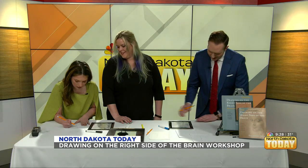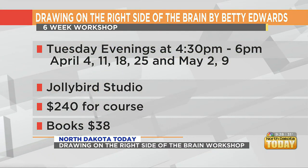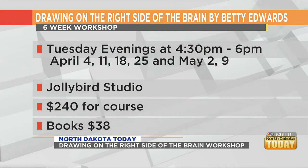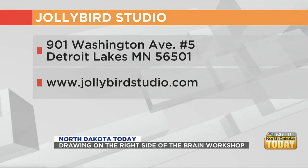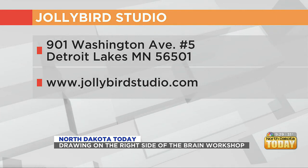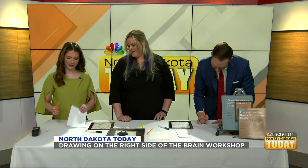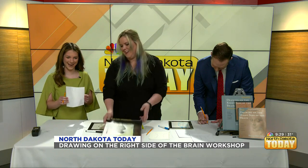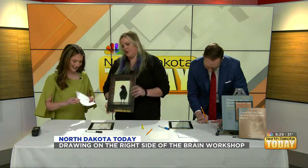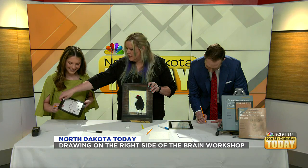Jolly Bird Studio is located in Detroit Lakes, Minnesota, downtown. The course runs Tuesday evenings from 4:30 to 6 — it's a six-week course, every Tuesday. You can buy tickets on the website at JollyBirdStudio.com. There are always different workshops coming up on the website and Facebook page, so if you're interested in learning, reach out. Another cool thing about the grid is that after you're done drawing, you can check it — and look at those feet, you did so well! It worked!